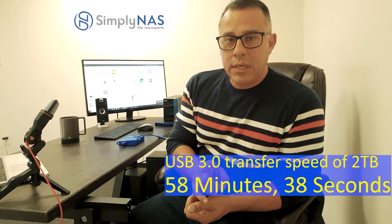Another tip: do not delete the media from your original source. Keep it there until you double-check the integrity of the data that's been transferred onto your NAS system. Sit tight, make sure it transferred correctly, check the data, play the media, make sure it's all accounted for, and confirm that all the files are intact and the transfer is complete.